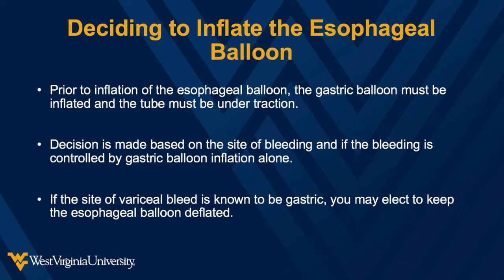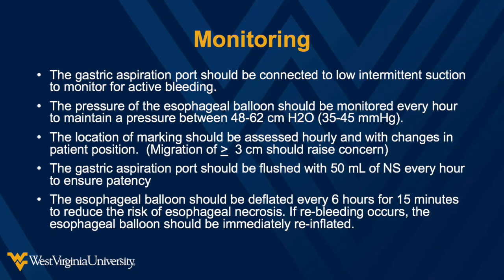The decision to inflate the esophageal balloon is based on the presumed site of bleeding and whether the bleeding was controlled after inflation of the gastric balloon. Prior to inflating the esophageal balloon, ensure the gastric balloon is inflated and the device is appropriately positioned. If the site of bleeding is known to be gastric, you may elect to leave the esophageal balloon deflated. The balloon should not be inflated for more than 24 hours as this can lead to mucosal necrosis. Attach the gastric aspiration port to low intermittent suction to monitor for continued bleeding. Nursing should verify the position of the tube is within 3 cm of the marking at the patient's lip and check the pressure inside the esophageal balloon every hour. It is important to flush the gastric aspiration port with 50cc of normal saline every hour to make sure the port does not become obstructed with clotted blood.